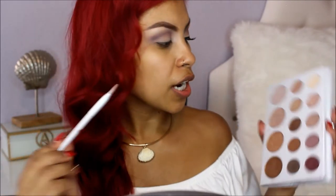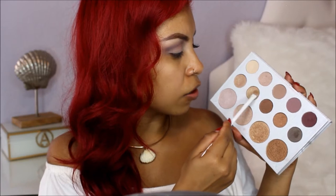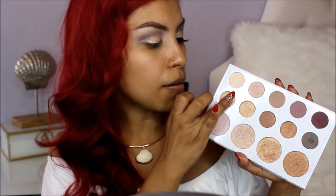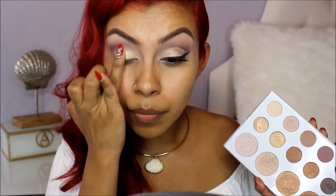Then with my Wet n Wild brush, I'm going to get a little bit of this gold for my all-over lid. To give me more of that metallic look, I'm going to spray a little bit of Mario Badescu rose water. Then with my finger, I'm going to get this lighter pinkish goldish shade and add it to the middle of my lid.